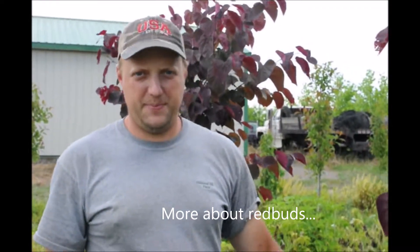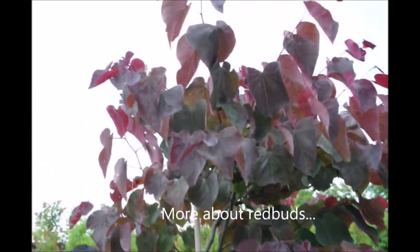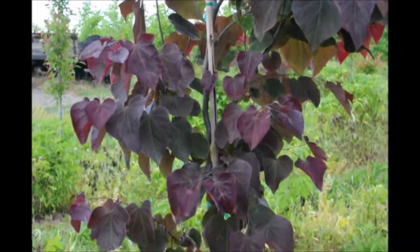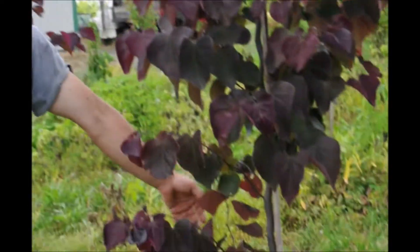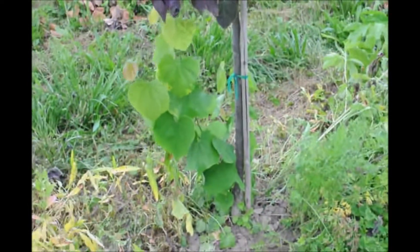We have a forest pansy redbud here and it has a little issue that we're going to correct for you in this video. You can see right at the base of it, it has leaves that are the wrong color. What this is, is that the plant is grafted and its rootstock is a different plant, and the rootstock is coming up. We don't want that to occur.